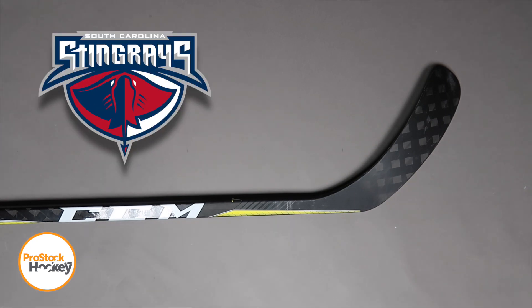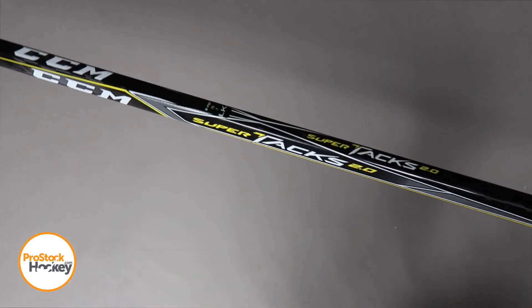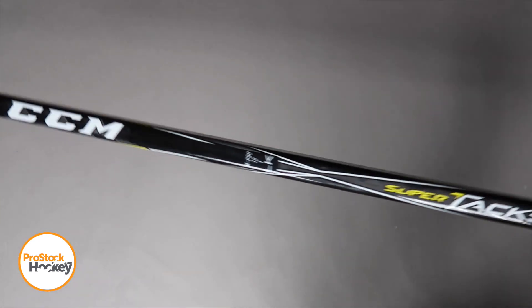Hey everyone, Ken from Pro Stock Hockey here with an Overstock stick from the South Carolina Stingrays, the ECHL affiliate team to the Washington Capitals. This is a CCM SuperTax 2.0. It's a team stock stick, so there's no name attached to it, but there is a stick code that we can read.